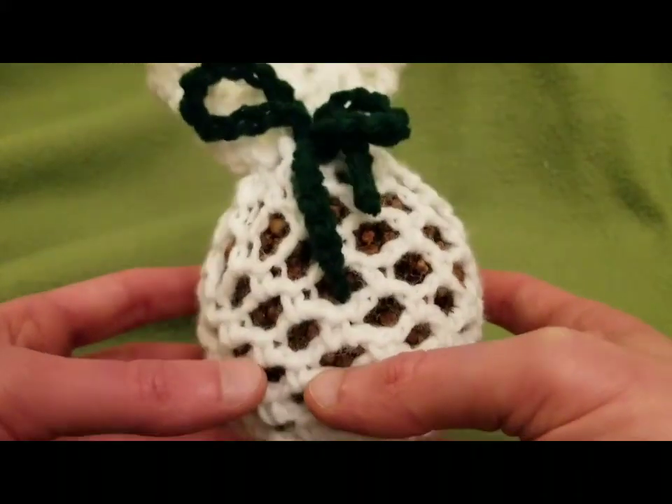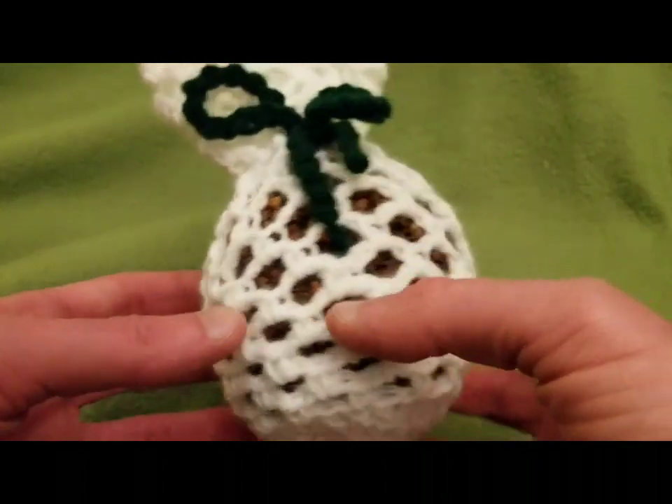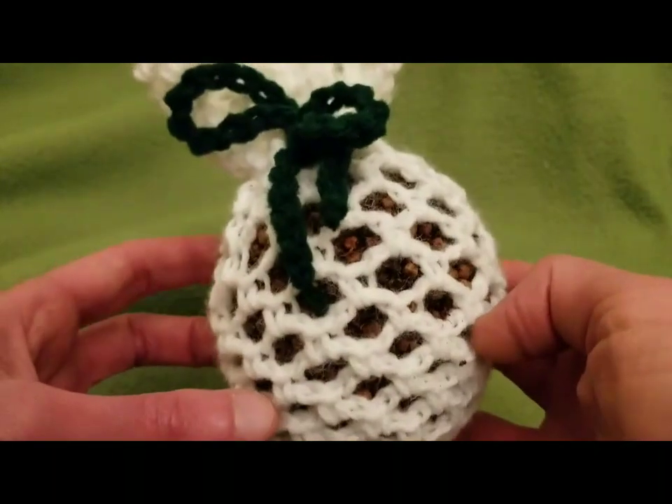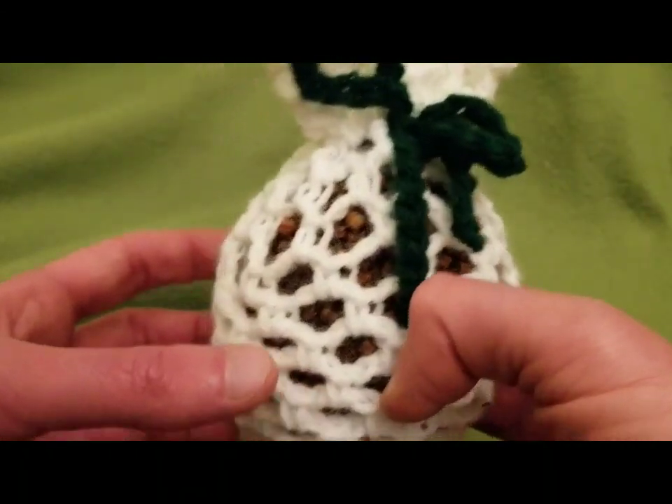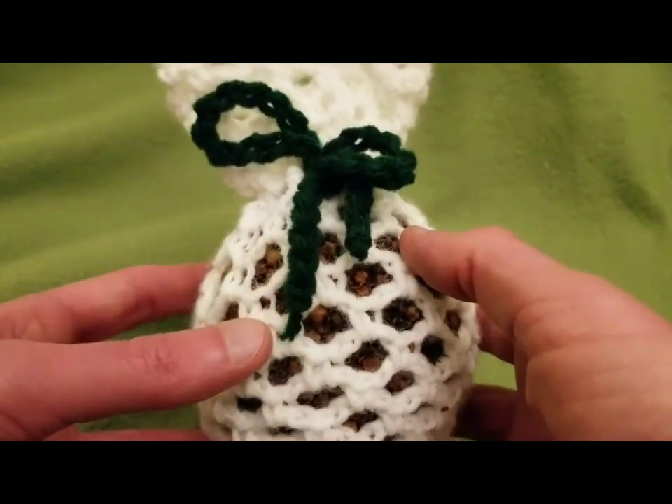Today I'm going to show you how to make and create this lovely encasing for a pomander — however you wish to pronounce it.